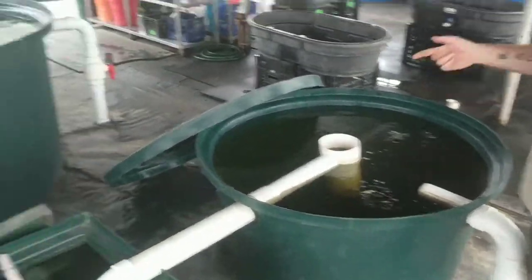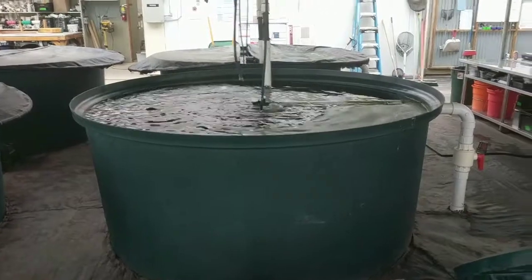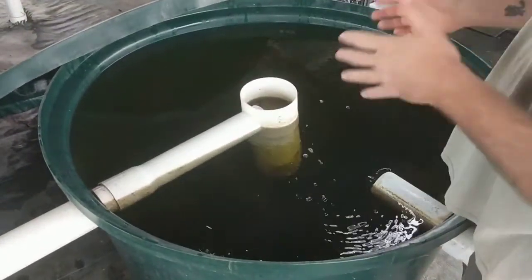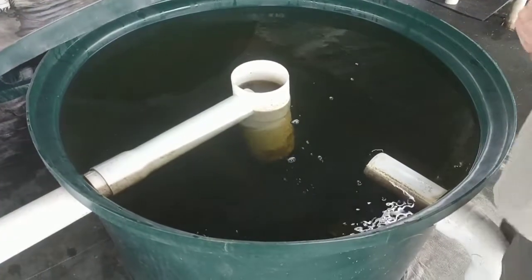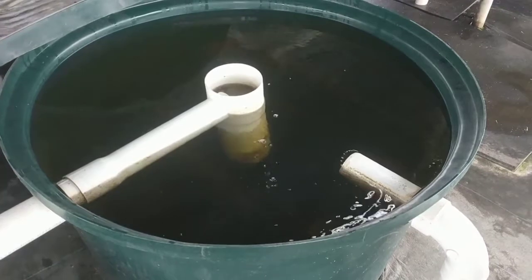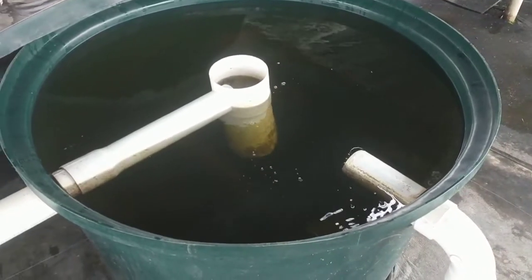We have two 1,200 gallon fish tanks that come in this way. Water comes in here at different angles and gives a nice strong circular flow, using centripetal force to push the solids out to the side and eventually to the bottom of this tank. Each of these are a 275 gallon, 45-degree cone bottom tank.